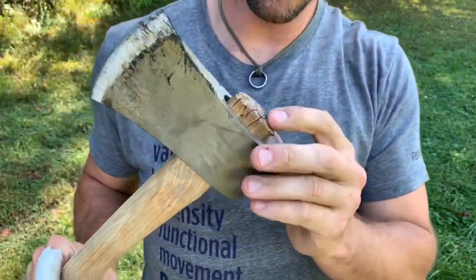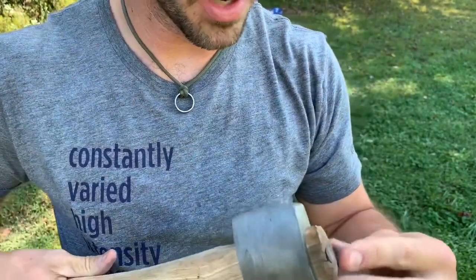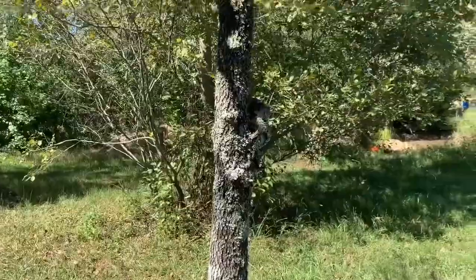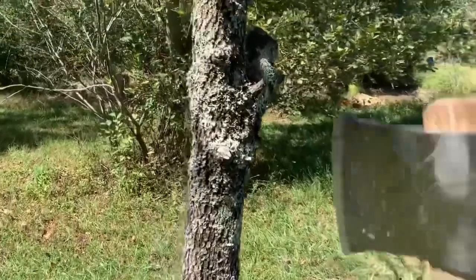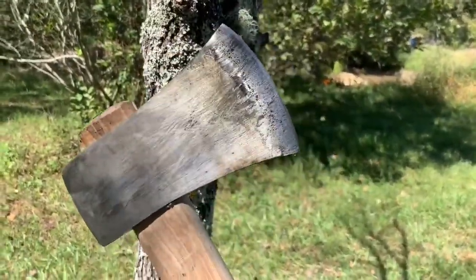On second thought, it may or may not have been a good idea to put that step wedge in there with so much protruding out the top, because it split the crap out of it. The only thing left to do is test it out. This is a dead tree on the On3 property — it's a dogwood. Dogwood is an extremely hard wood and it will be an excellent test to see if our axe head holds up.